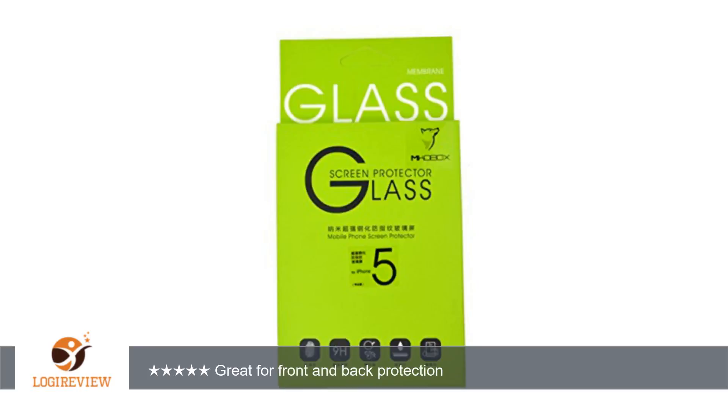Of course you have to make sure your screen is completely clean before applying the protector — this is a must. The look and feel of this protector is nice. It came with a black sticker that appears to be for the home button, which is kinda weird; I would have preferred white. Also, you wouldn't want to use it if you use Touch ID.